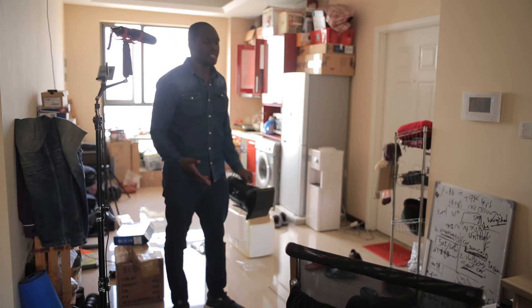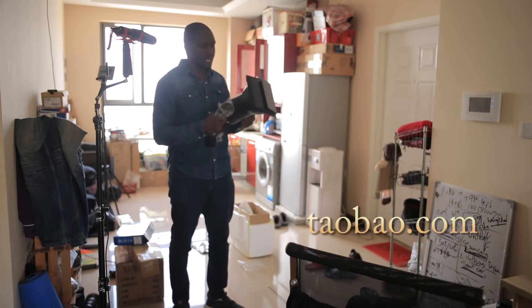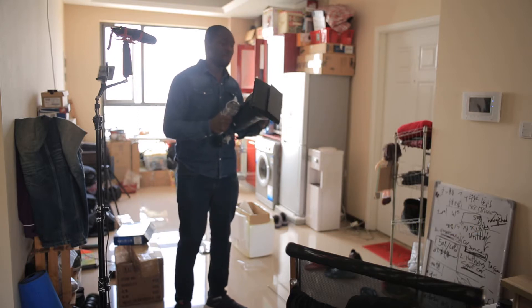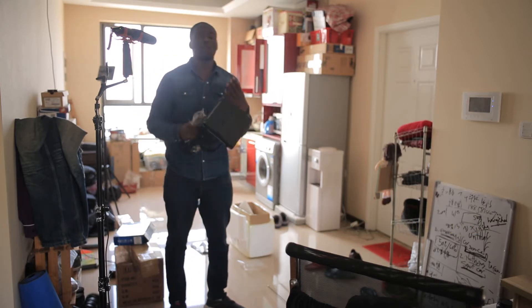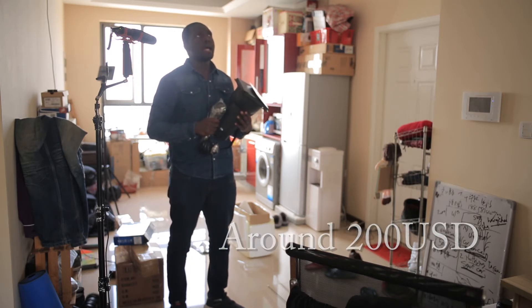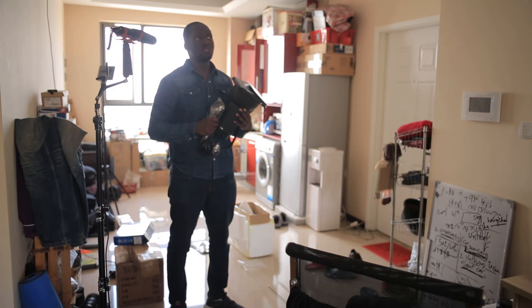I'm here to show you today some awesome lighting kit I bought on Temu — yesterday, today, anyway. And I think it's pretty awesome. The first thing I've noticed is, of course, obviously the price. The price point is around $200, between $195 and $210.